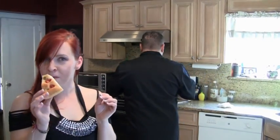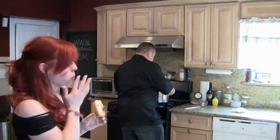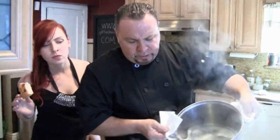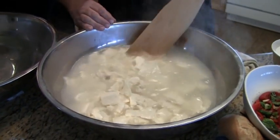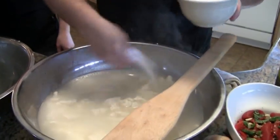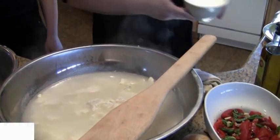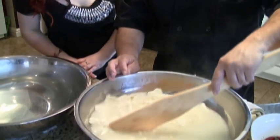Now I got some water boiling at about 180 degrees. A lot of people like it with salt, a lot of people without, and I usually put like maybe two scoops.